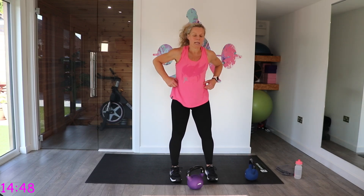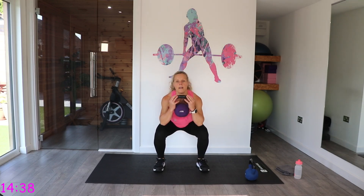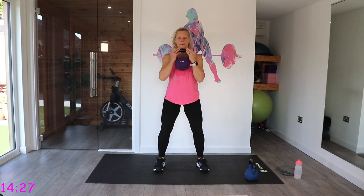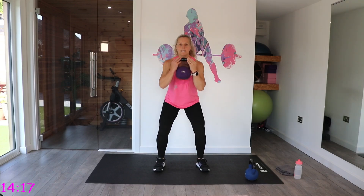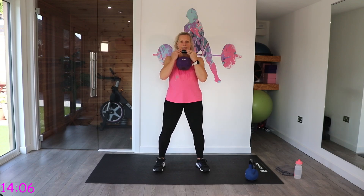We're going back to those squats — we've got the goblet squat. Take the kettlebell by the horns. Off we go, nice and controlled. Check those knees are following those toes. It's super warm here today and it's only 9am — if you're sweating already, 15 seconds.